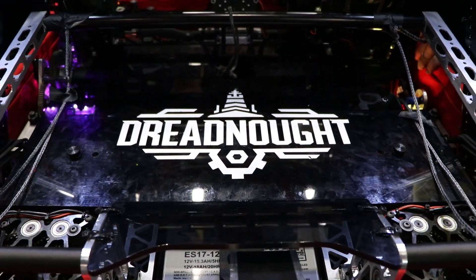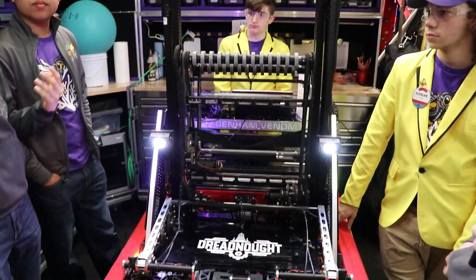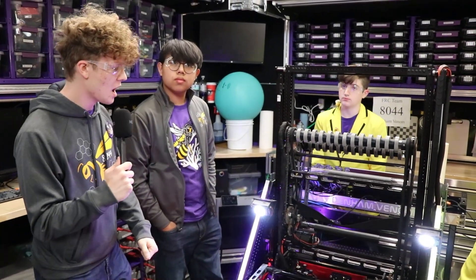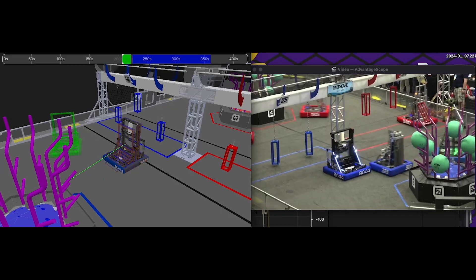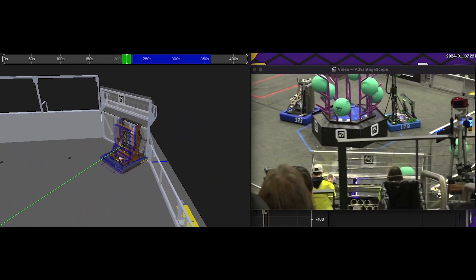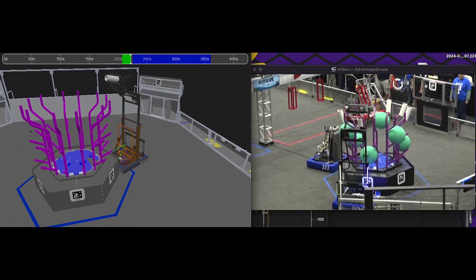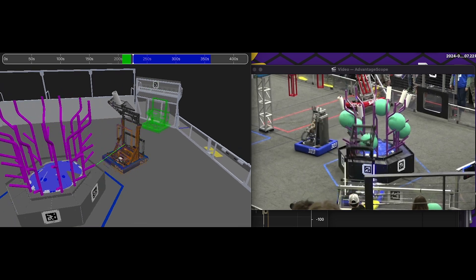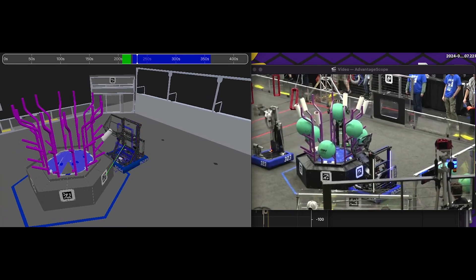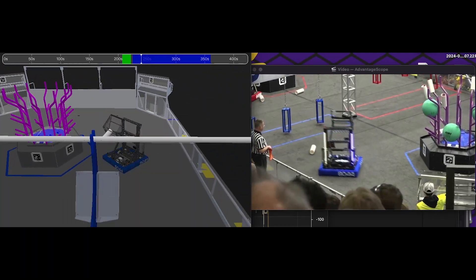That's the really cool part — the claw, the arm, the elevator, and the algae intake all have to move synchronously to achieve what we want to do. All of this is simulated beforehand in AdvantageScope, where we can sim the entire robot, transforms and all. For example, if the elevator goes up in our sim, we have it set to go up in the actual simulator as well. We can actually see where it's aligned in the simulator to check if it's aligned with each level and whether it's going to make it on.